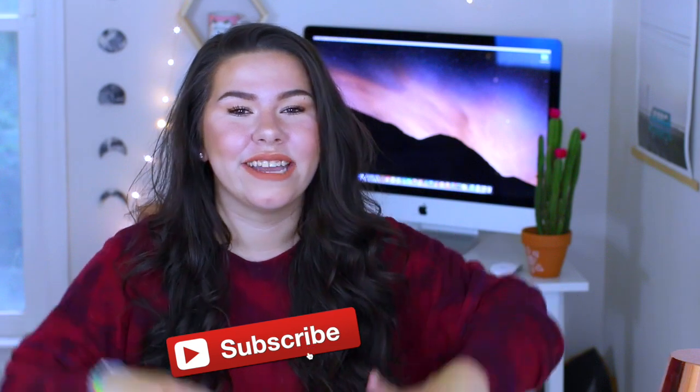I'm going to go ahead and get started with the video. If you're new here be sure to click that subscribe button down below.